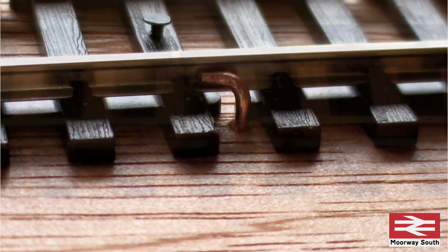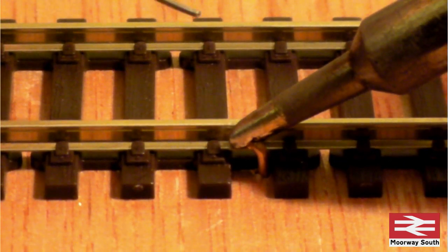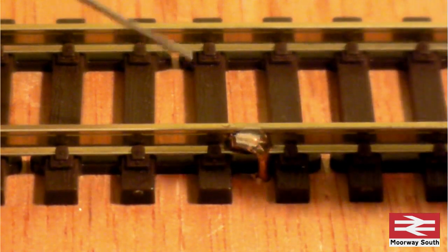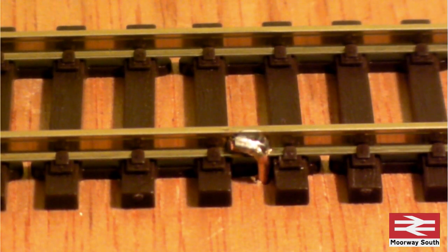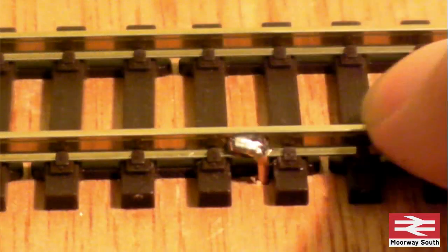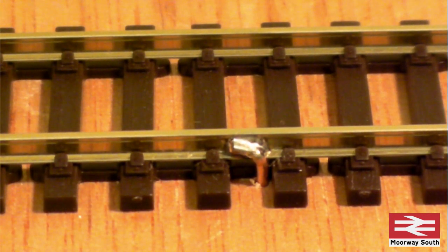So if I now push that from underneath... There's a bit of material on the top of the track — I think that's a bit of flux — I'm just going to take that off with the fiberglass pencil, make sure there's a nice smooth surface there for the wheels. Yes, that's fine. We've got a minimal amount of solder, so that looks good to me.